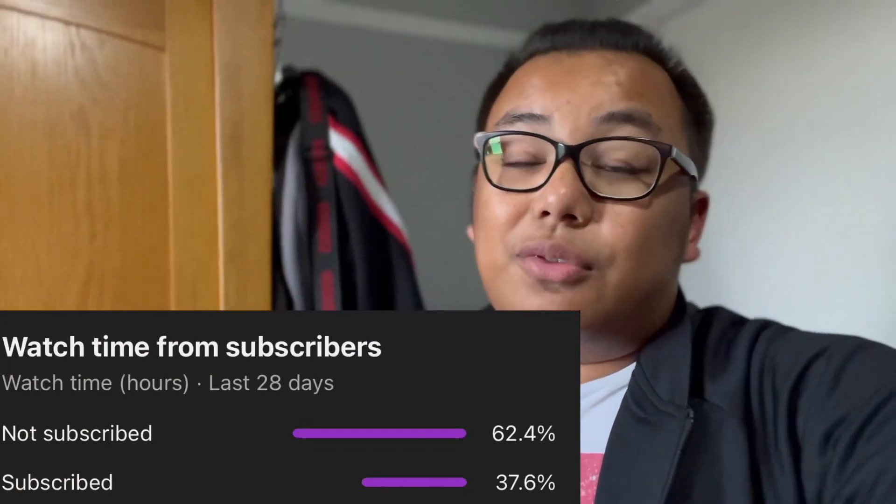Absolutely beautiful species. Before we get into today's video, I just want to quickly say that according to my YouTube statistics, a lot of you who watch my videos aren't subscribed. So if you enjoy today's video and want to see more, click the subscribe button as well as the notification bell down below so you don't miss out on future content.